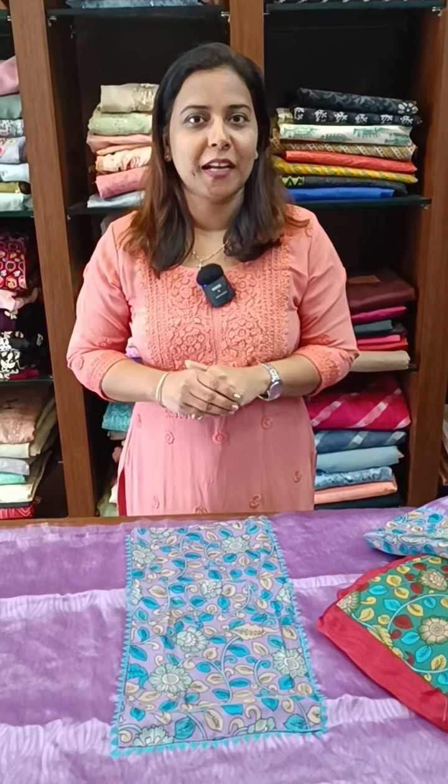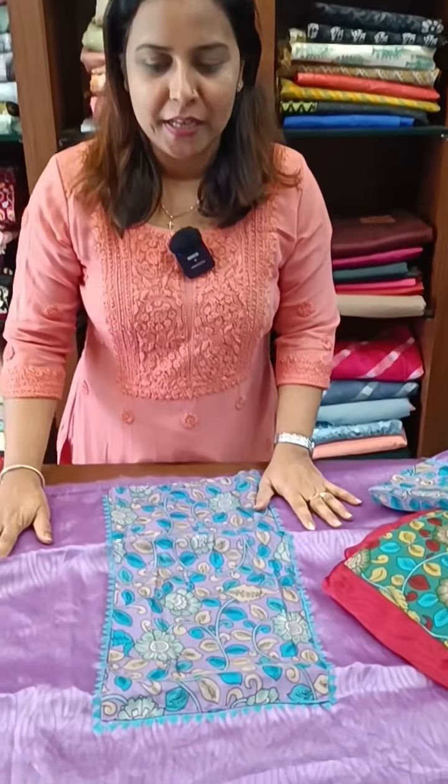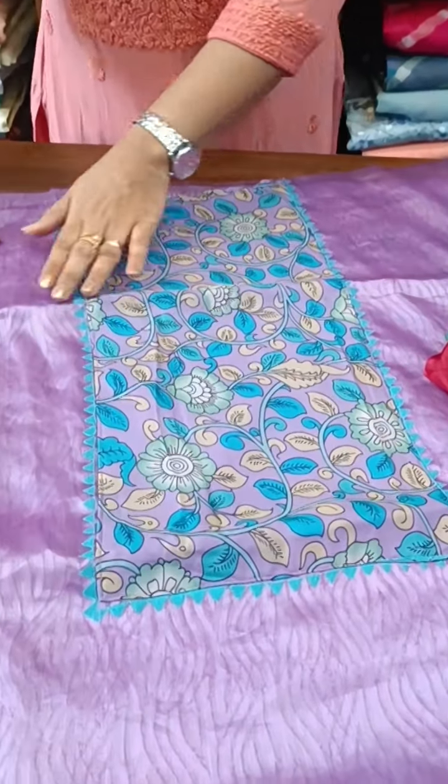Organza block print is shown in this video. I am going to show you the light lavender tone. This is a full item block print.